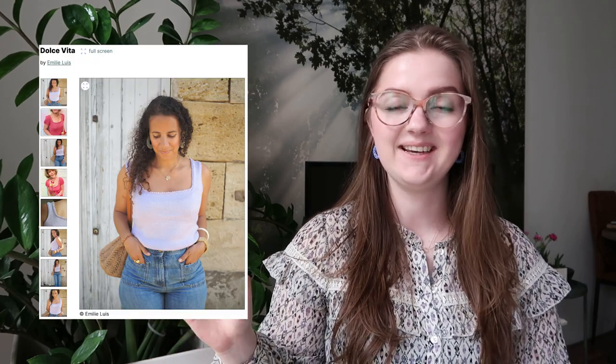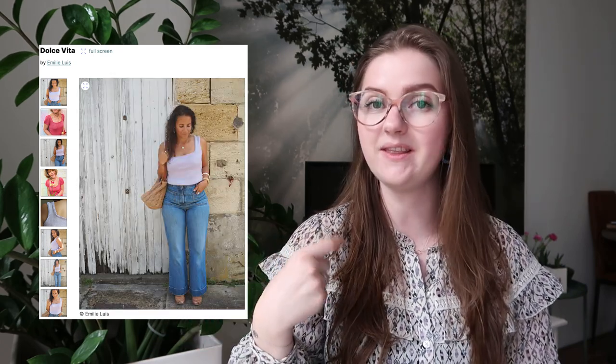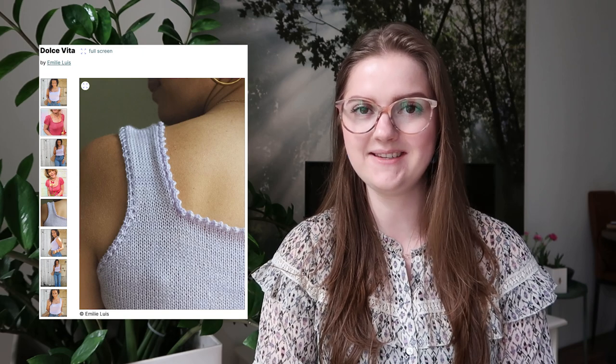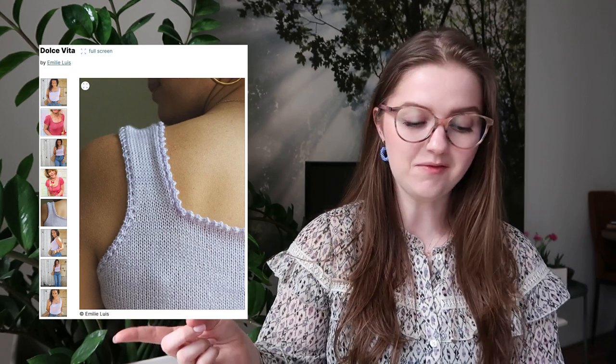The next top is the Dolce Vita by Emily Louis. It has thick straps and a lovely crochet-like look — very flattering on almost anyone. It has beautiful picot edge detailing on the straps and borders, giving it a little something different. There's also a sleeve option if you prefer that. The neckline is not too wide, so bra straps should work fine. It has 12 sizes with a bust circumference from 30 inches to approximately 60 inches (74 cm to 144–152 cm). Released April 2023.